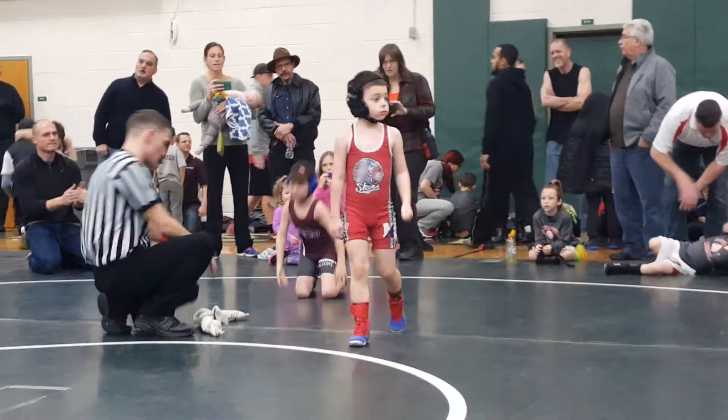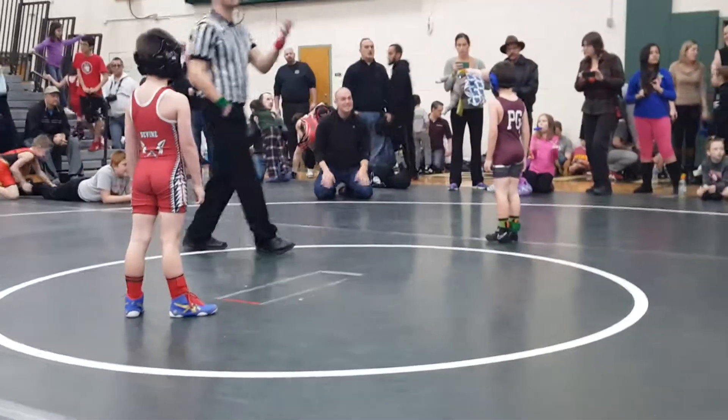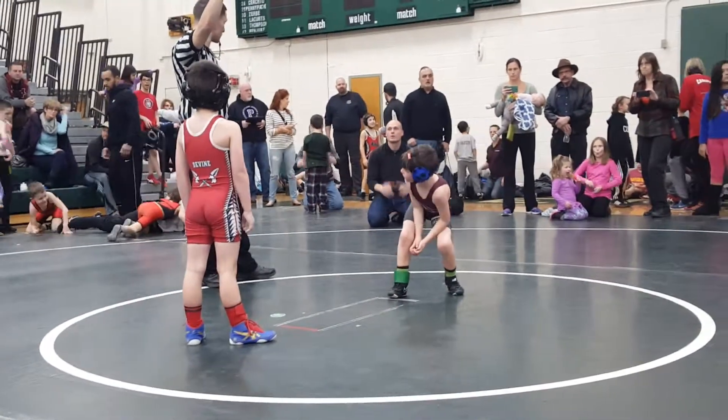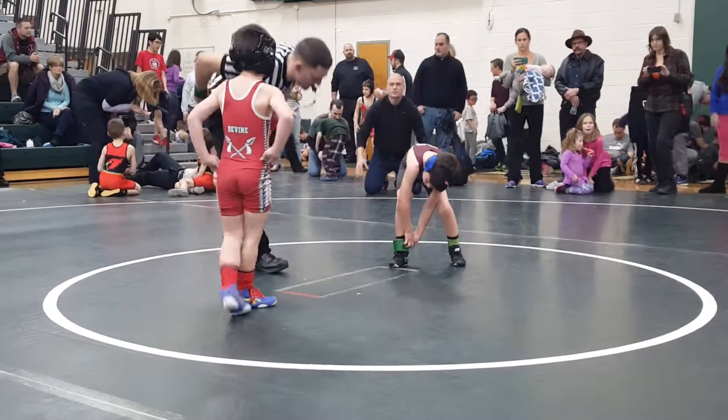Good job, dude. All right, Jackson, set up the shot again. Take him down.